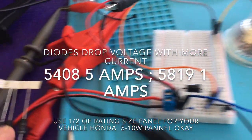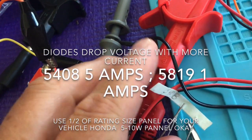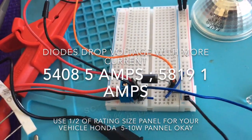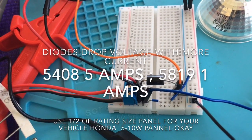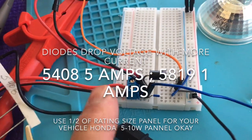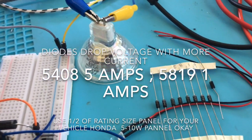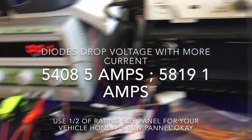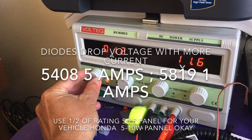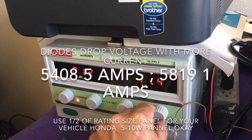If you want a bigger diode, there's this one here — the 5408. It's a 5-amp diode, but you're going to get about 200 more millivolts of drop across it as we saw. So if you're just running the 5-watt panel, you can stick with the 5819 — you'll be well under an amp. Now we're going to crank this up to about 1.2 amps at 12 volts and test it.